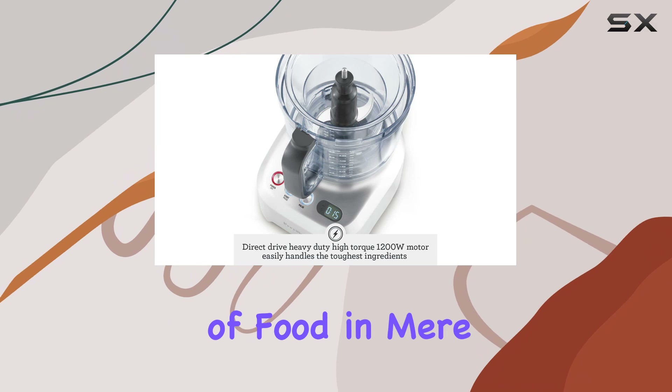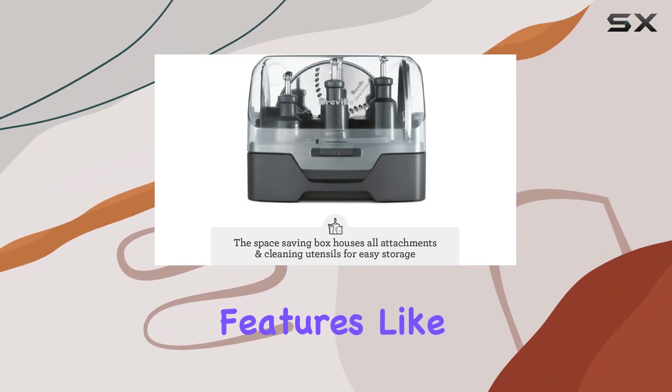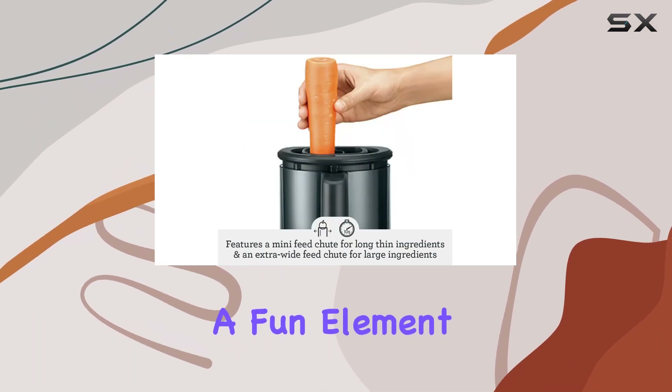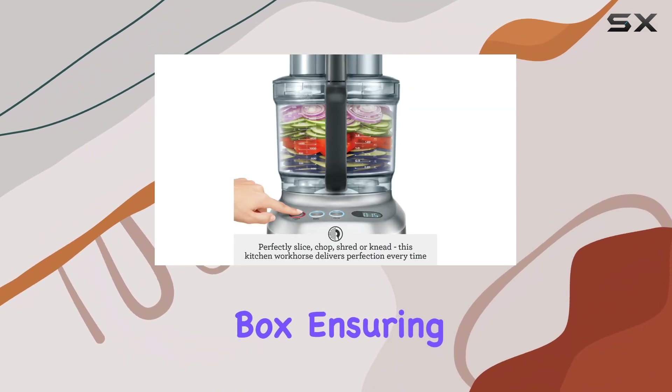This food processor is a time-saver, capable of shredding and slicing large quantities of food in mere seconds. The included attachments are versatile, offering unique features like julienne cutting and french fry slicing, adding a fun element to your cooking.